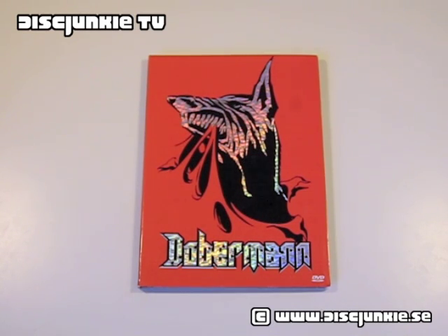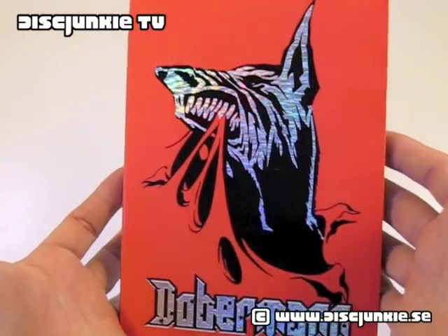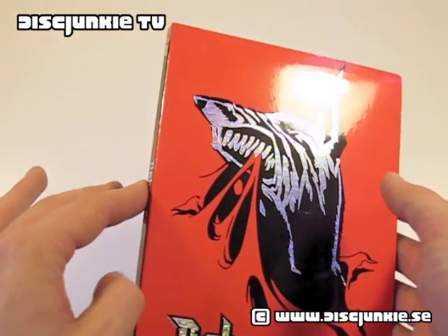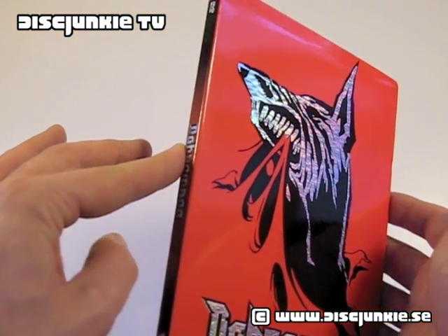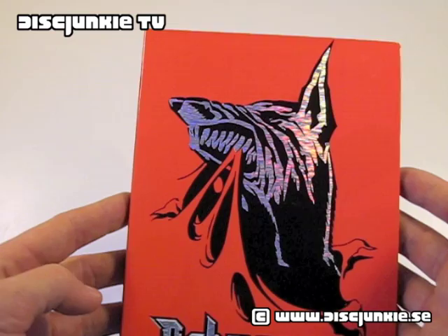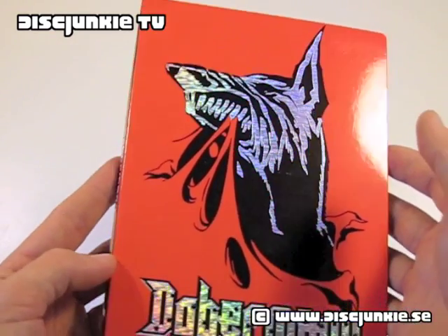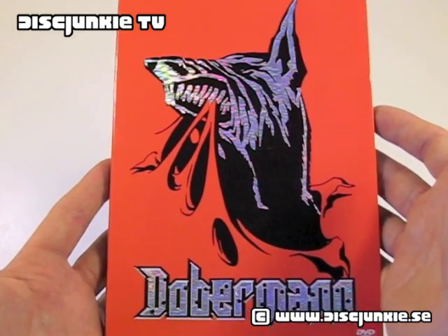Hey everyone, this is Disc Junkie, and today I'm here to review Doberman. For those of you who don't know it, this was part of a trade I did with Mispole here on YouTube. I've sort of done an unboxing video of the whole package he sent me, so if you want to know more about that whole thing, you can sort of check that video.